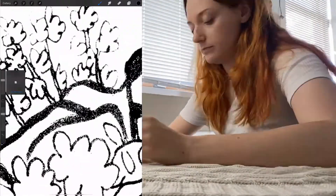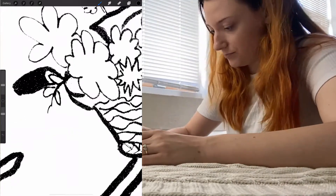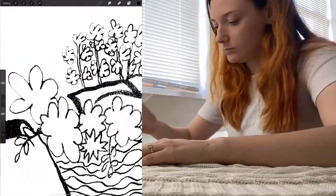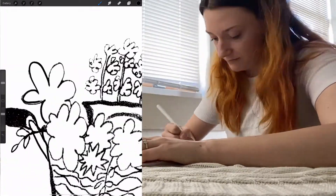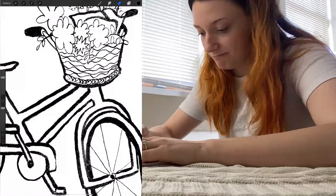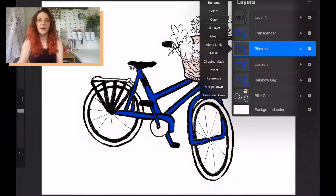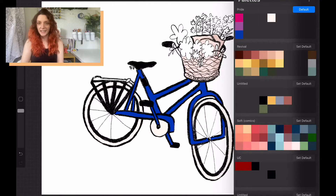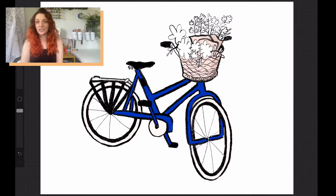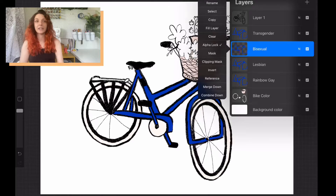Here I am using the iPad app Procreate to fix up those lines. I'm just tidying up the scan, making sure all the lines are connected where I want them to be, removing any little freckles from the scan. Here you can see my layer setup. I thought I might be able to do all the pride flag variations in one file, but I do have to change that because the resolution was a little bit too big for Procreate to handle, so I ended up making different files for each and every one.